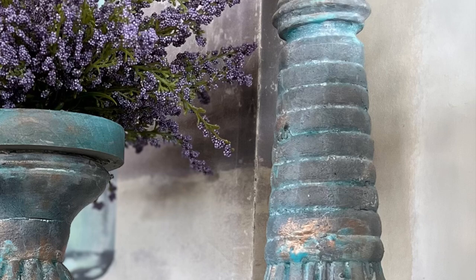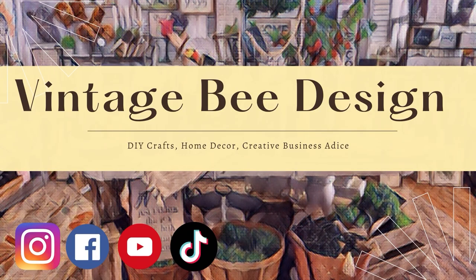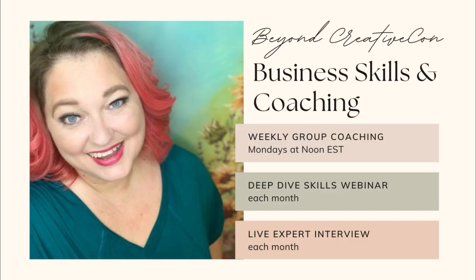Let me know what you think in the comments below — was this just too much work or do you think it was all worth it in the end? A quick reminder that you can follow us on all social media at Vintage Bee Design, and we have a community on Facebook called Creating the Hive or Creative Con Vintage Bee. I've just started a new coaching group this month — membership is only $20 a month and there are lots of discounts. Links are in the description below. Let's get back to crafting!